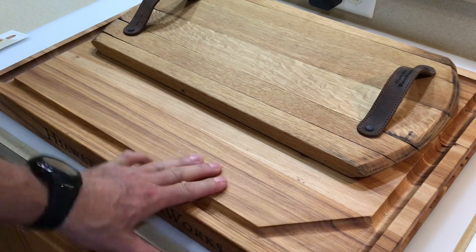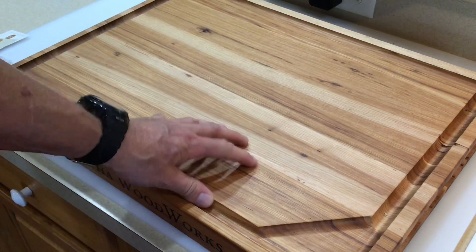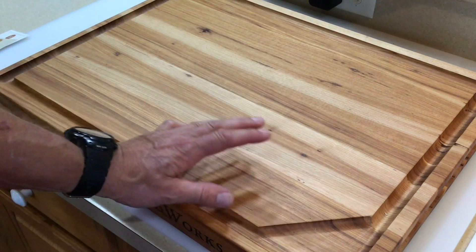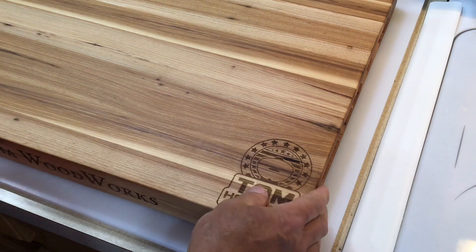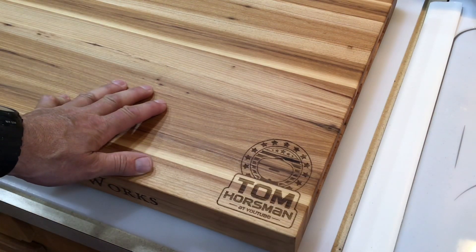The big one weighs a whopping just over 23 pounds. This is kind of like an heirloom — something you'd buy, put your family name on, and pass from generation to generation. It's like a little portable butcher block at 24 by 18 inches.